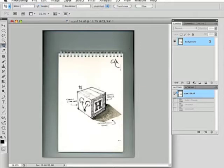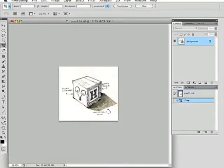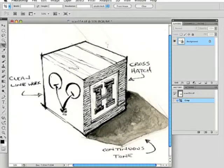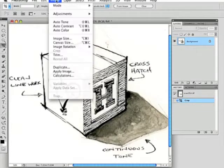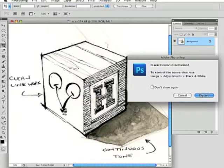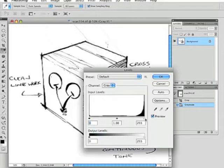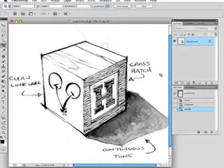First thing to do is to crop out any extra part of the image. Let's zoom in. Next thing is to change the color mode from RGB to grayscale. Then adjust the levels so that it's a bit more contrasty — get rid of those gray pixels. Nice and clean.